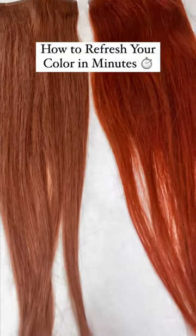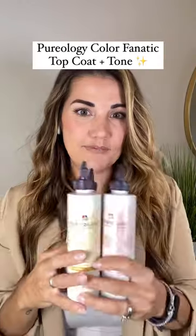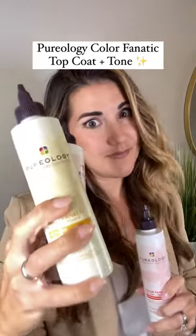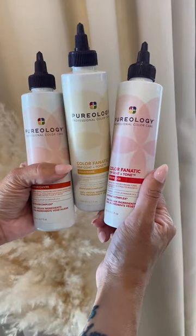Does your hair fade a few weeks after visiting the salon? Well, Purology has something for you. Today I'm sharing with you how to maintain your warm tones at home using Purology's newest product Top Coat Plus Tone Warm Collection.